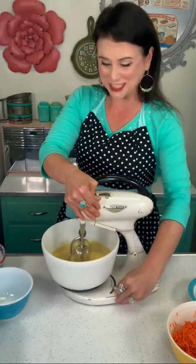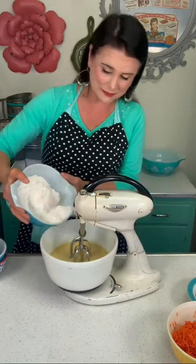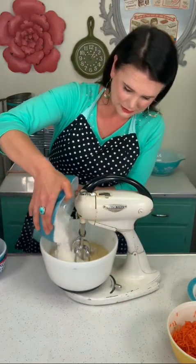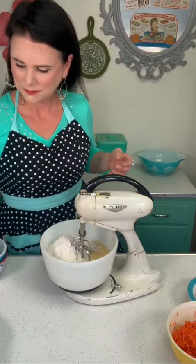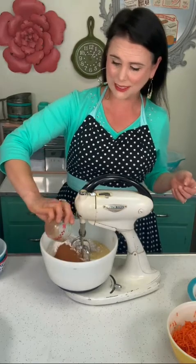I love these old fashioned mixers. Now I'm gonna mix in two cups of self-rising flour and two tablespoons of ground cinnamon.